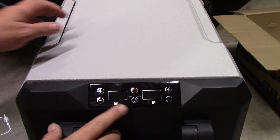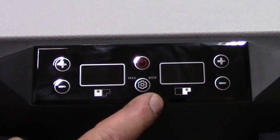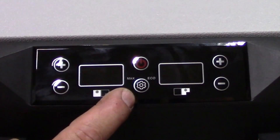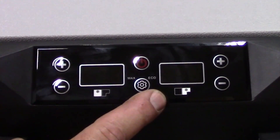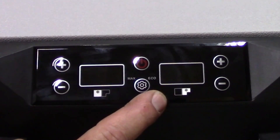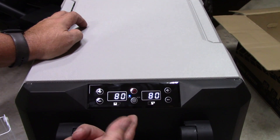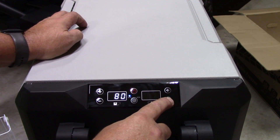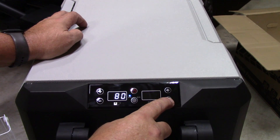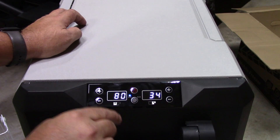Right here on the end is the dual-zone control panel. You can see it shows different icons depending on which zone you're adjusting. We also have an eco mode and a max mode. Max mode is if you want to cool it down quickly; once it reaches your target temperature, you can switch to eco mode to save energy. This is the settings button to change everything, and this is the power button — press it once and it shows the ambient temperature inside, which is currently 80 degrees in both zones.